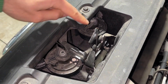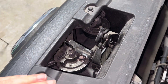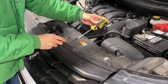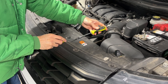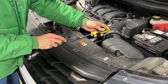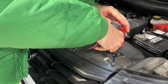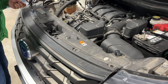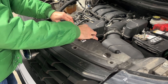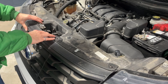So one of these two is the high tone and one of them is the low tone. Before we determine which is which, let's go ahead and remove some shrouding so that we can get better access. We have two plastic snaps here that I'm going to lift up with a pair of straight blade screwdrivers, and then seven screws with 10 millimeter heads. This front shroud should just pop up just like that. We can then gently pull forward on the grille to give us a little more room around the horns.